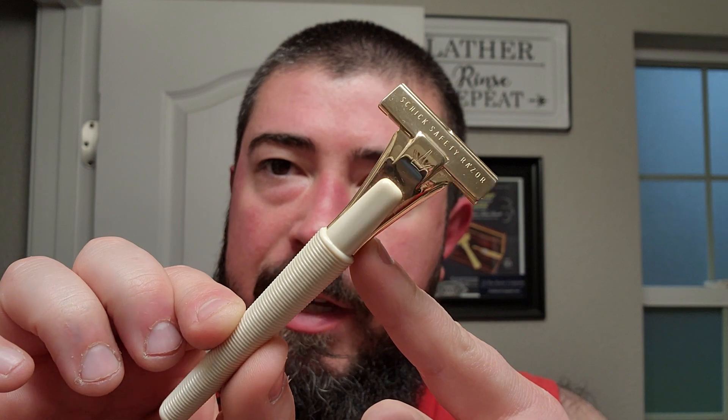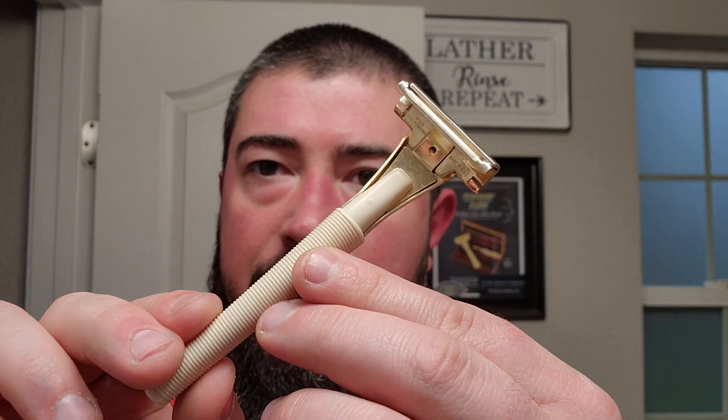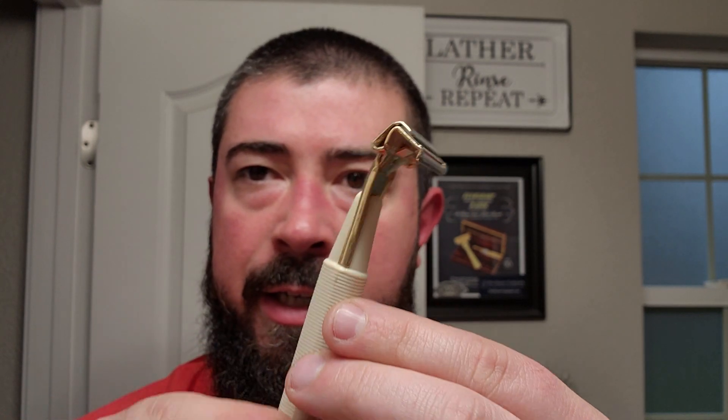For today's razor we're going to use the Chic Injector Type J again — this is on loan from my buddy Bearded and Winning. I absolutely love this razor. It's got a very slim profile, it's light, it's nimble, and I thought I wouldn't like the slightly longer handle but I actually don't mind it whatsoever.